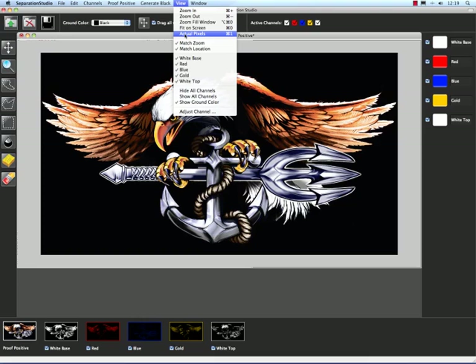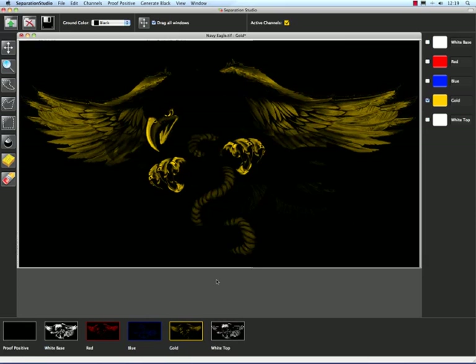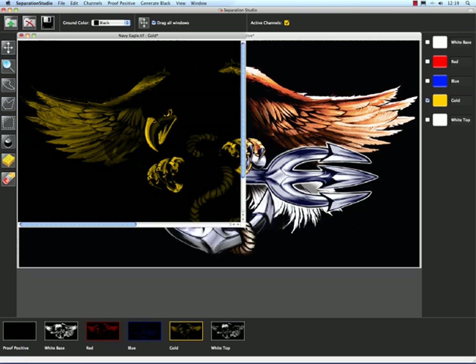Now this match zoom and match location are kind of interesting, but I'm going to have to do something first to show you how that works. Let me come down to my gold image, and I'm going to right-click it and say open up a new window. It gives us a new window. I want to be able to see both of these windows side-by-side at the same time, so let's go ahead and set that up.